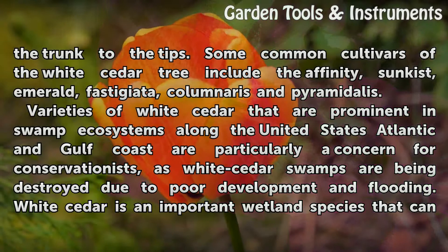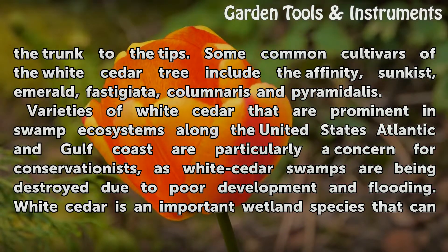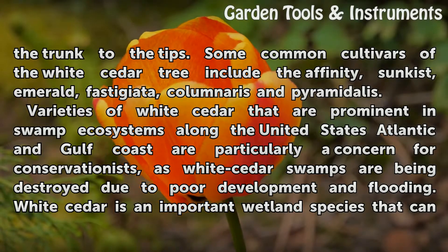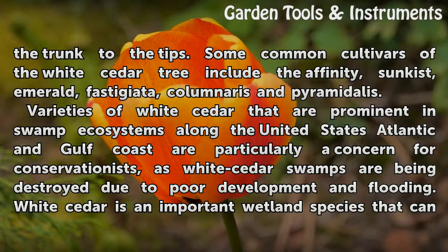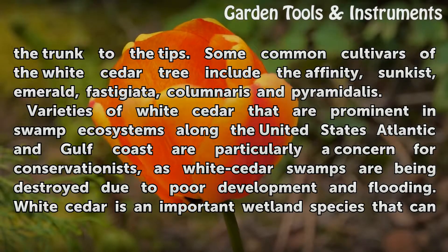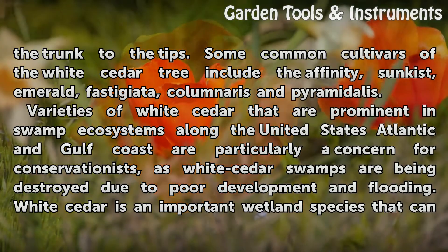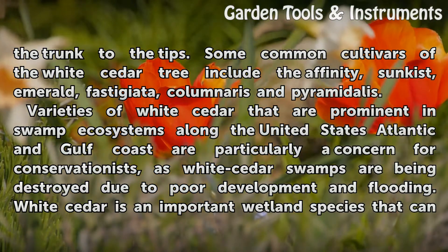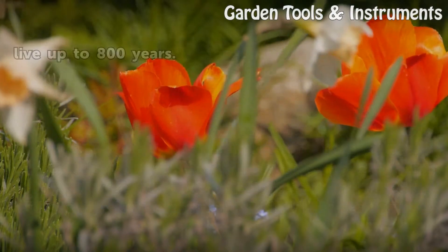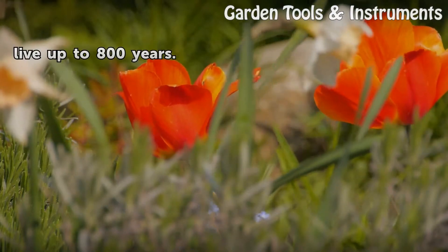Some common cultivars of the white cedar tree include the Affinity, Sun-Kissed, Emerald, Fastigiata, Columnaris, and Pyramidalis. Varieties of white cedar prominent in swamp ecosystems along the United States Atlantic and Gulf Coast are a particular concern for conservationists, as white cedar swamps are being destroyed due to poor development and flooding. White cedar is an important wetland species that can live up to 800 years.